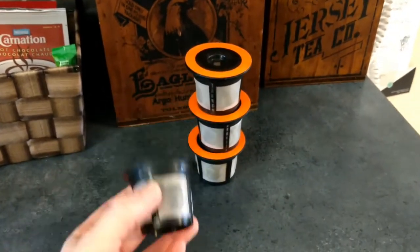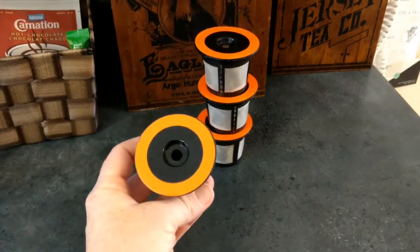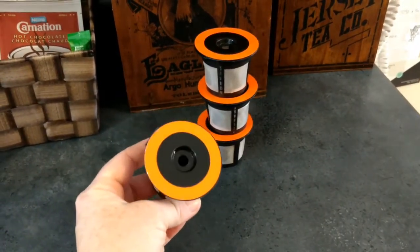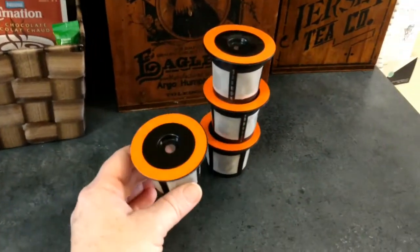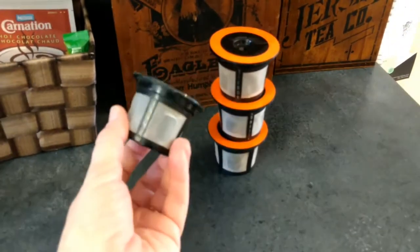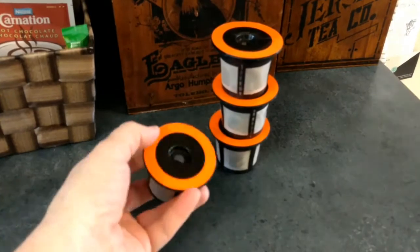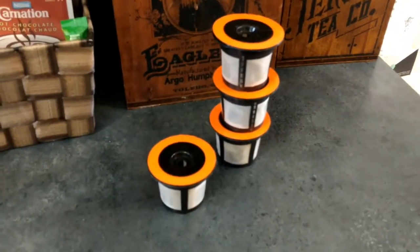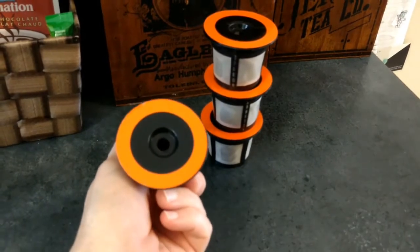About a year ago I did a comparison between these reusable filters and a couple of different ones. One was the Solo Fill, another was just a Dollar Store — like a Dollar Tree version of a reusable K-Cup — and these were, I believe, the winners in that video and they continue to be the winners for me.